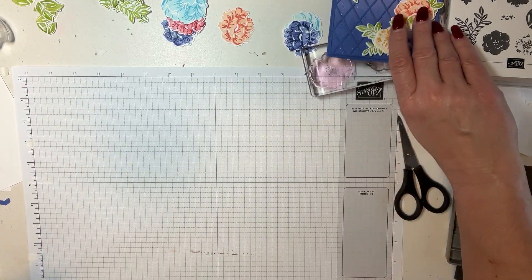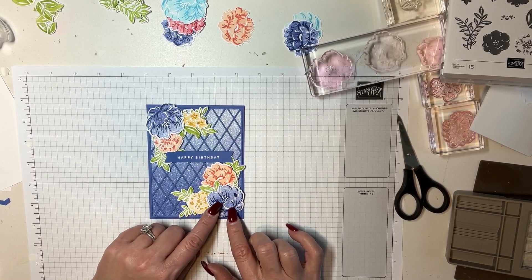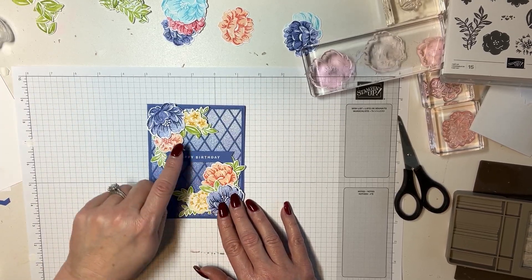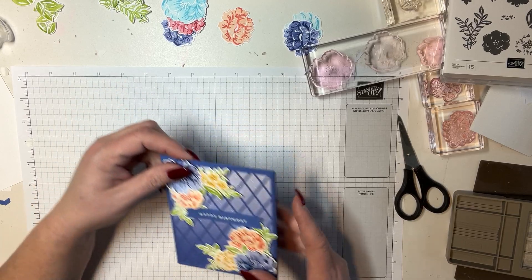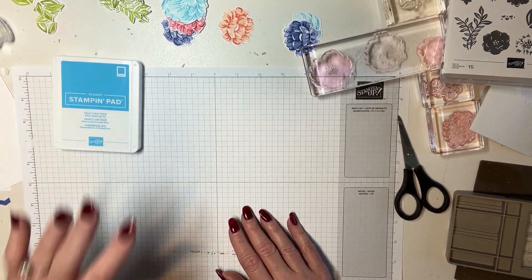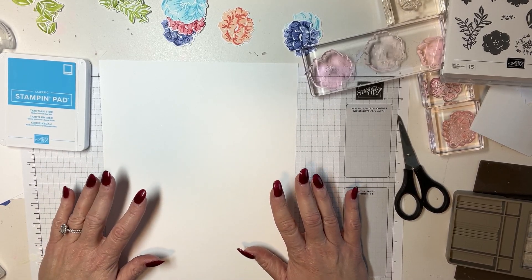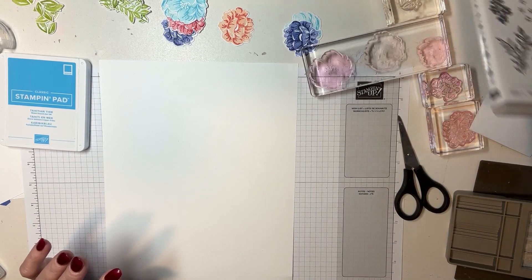This one is the Orchid Oasis. I used the Orchid Oasis on the background and then Starry Night, with the same yellows and Granny Apple Green again, but then I added a little bit of Calypso Coral and Petal Pink for the flowers. The card we're going to do today will use Tahitian Tide — I wanted to do a little bit more with that color. This is a two-step stamp, and if you haven't used one before, there's a little bit of a learning curve and sometimes you have to play with it.